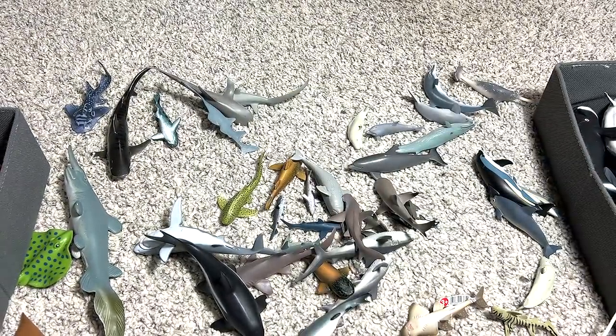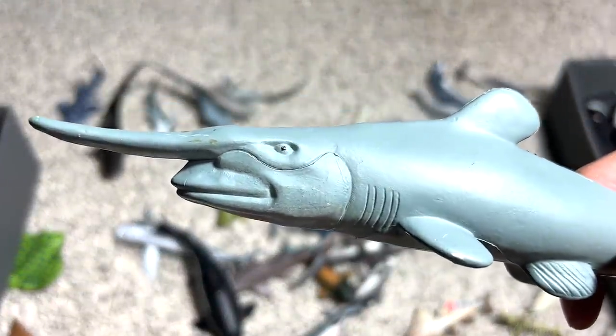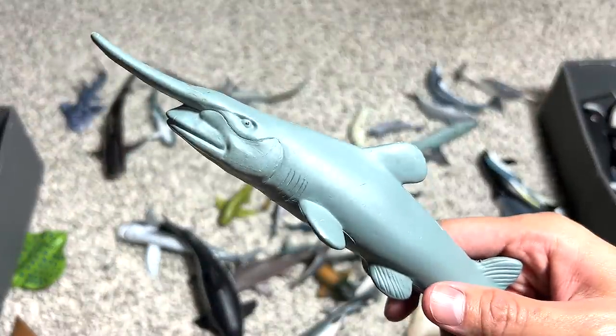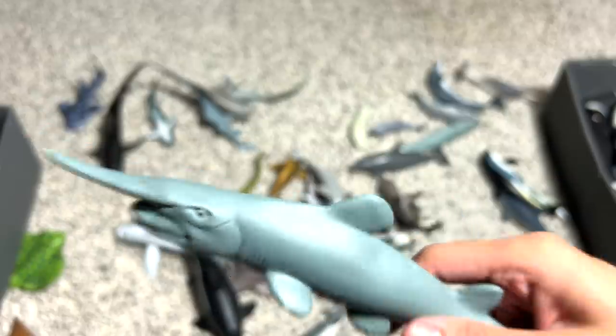Let's see what else we've got. Another goblin shark. You guys should know that goblin sharks actually look kind of hideous. If you take a look at the videos — go ahead and Google goblin shark — you will find that they actually are pretty scary looking.